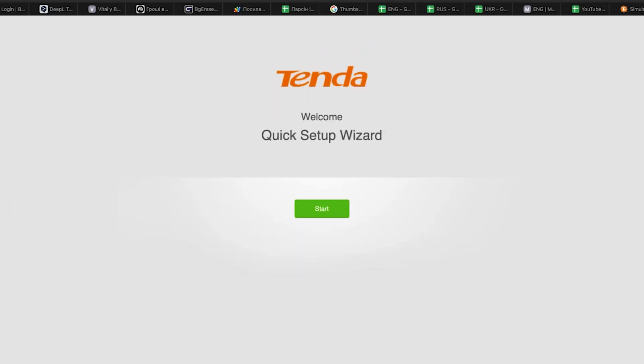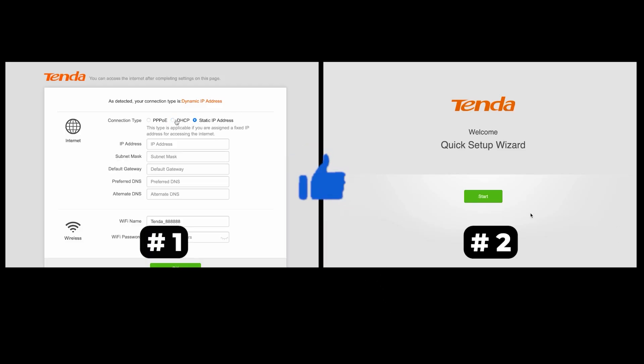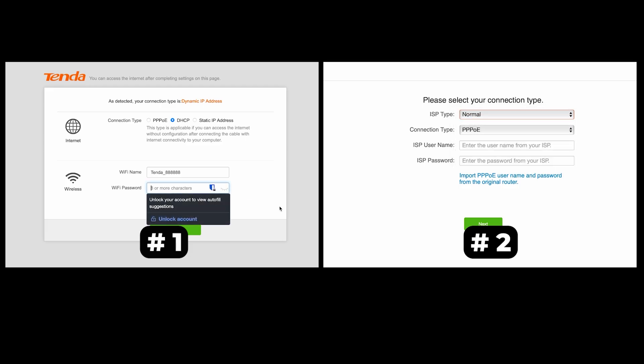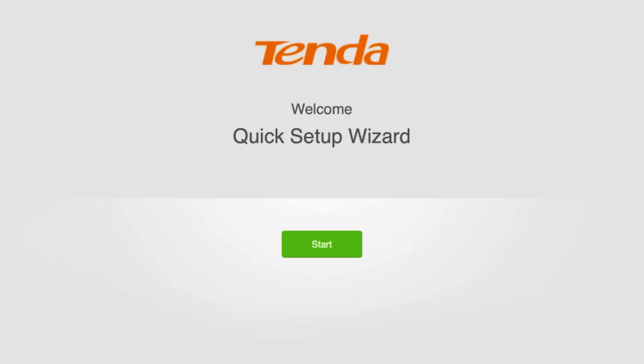If your router settings don't look like mine, it means your router has a different firmware. I've made a video for every firmware type — you can find all the links in the description. There are many firmware versions and they may differ slightly, but don't worry, you will succeed. Just watch the video and follow the instructions. To launch the setup wizard, click the Start button.